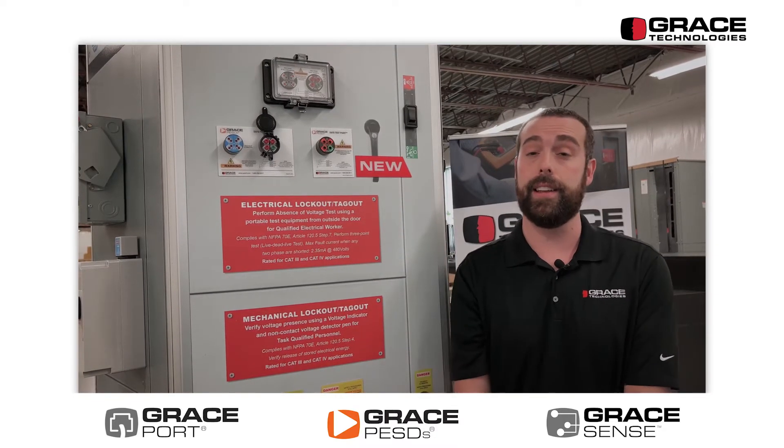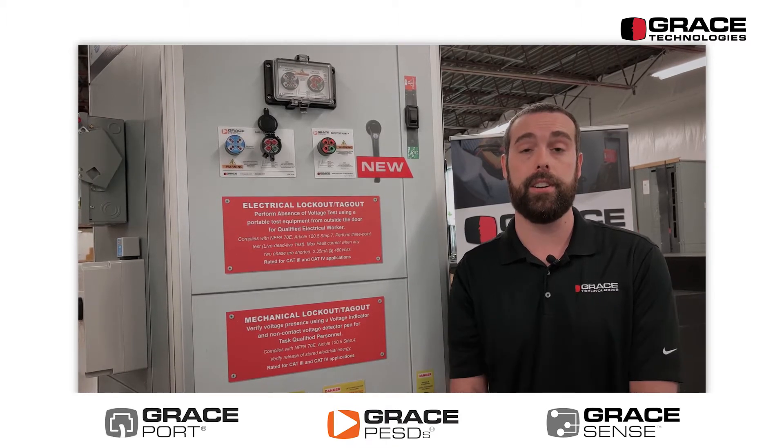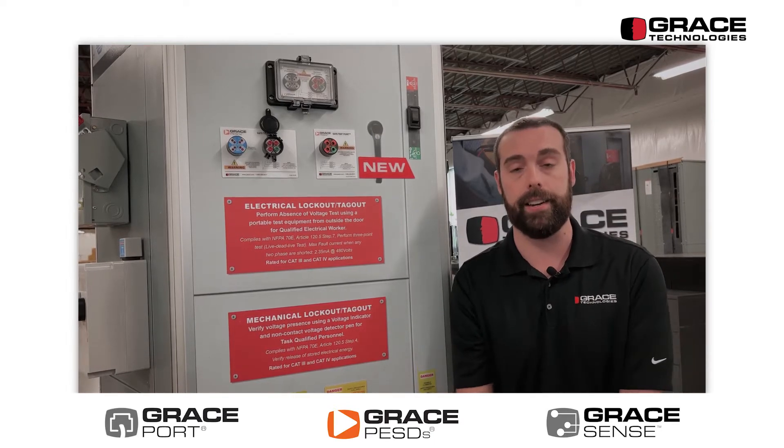The great thing about this device is that it is category 3 and 4 rated, so there is no necessary intermediary device required on the inside of your variable frequency drive on the secondary side.